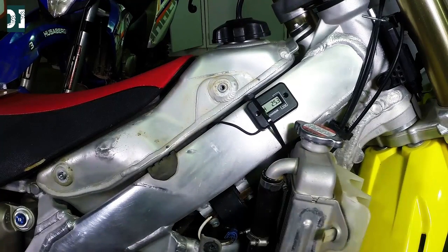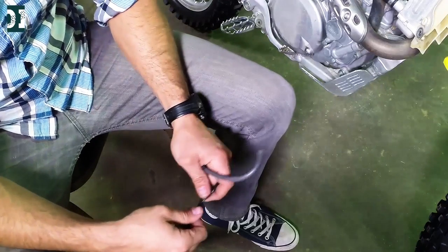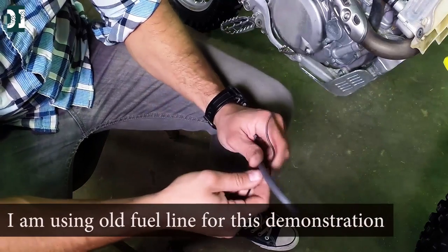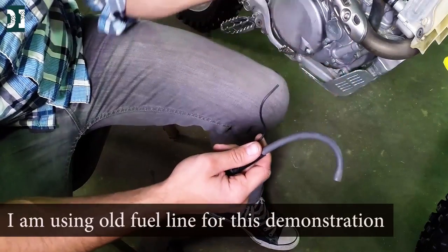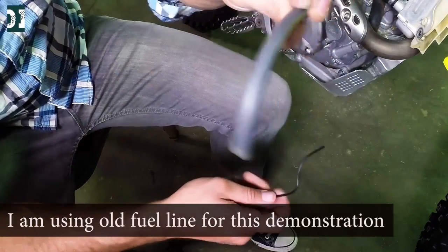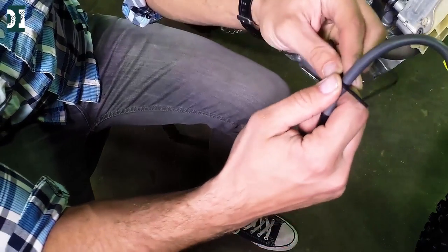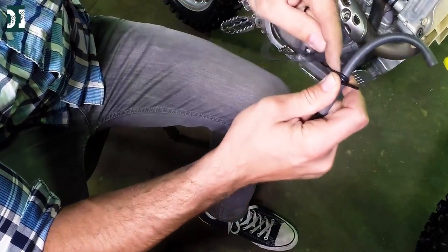I think you shouldn't do it either — it's your call. This is the way I mount it. The hour meter is already on the dirt bike but I'm going to show you how to put it on. You need to get your pickup wire that comes in the package and just install it on the spark plug wire. This is the wire that goes from your coil to your spark plug. Take it, give it about an inch, and go four or five times around. Make sure it's nice and tight.